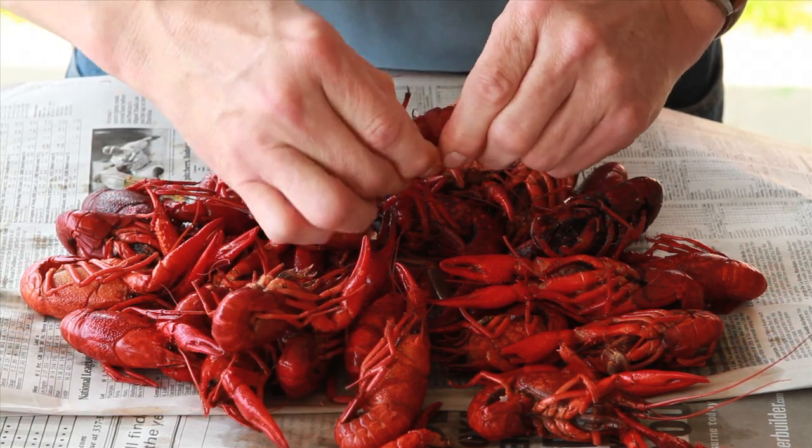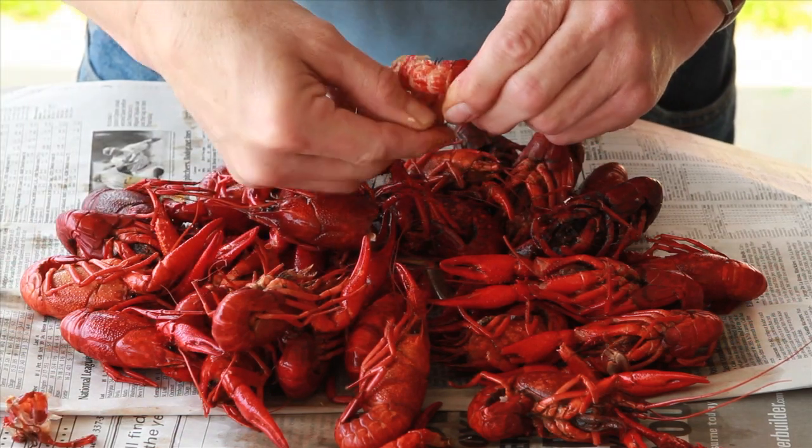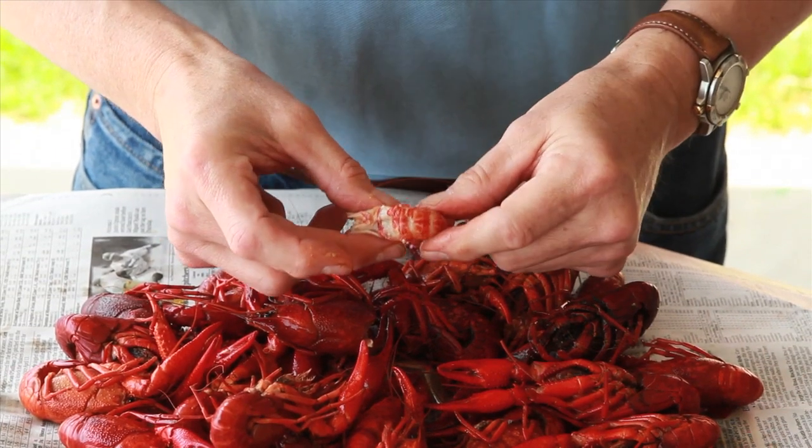Peel away two to three segments of shell from the tail to expose more meat. Then pinch the bottom end of the tail while carefully pulling the meat out of the shell.